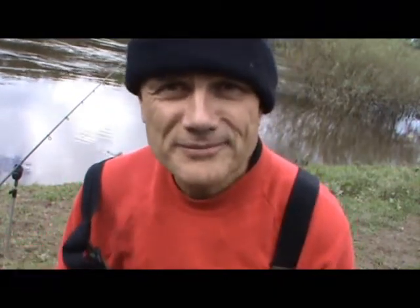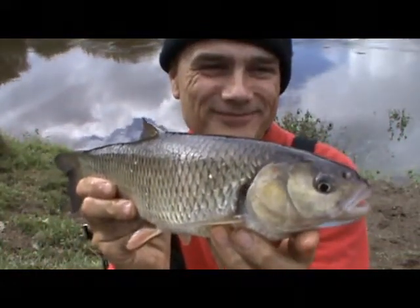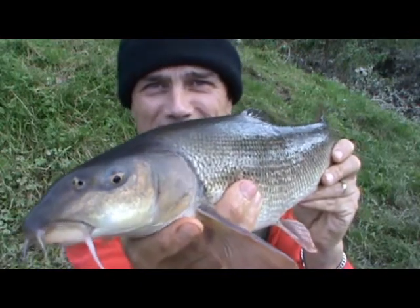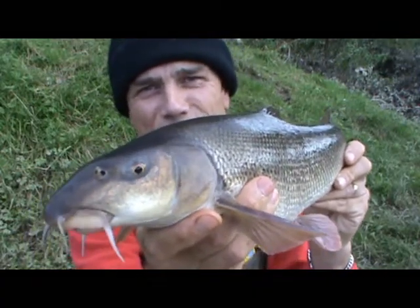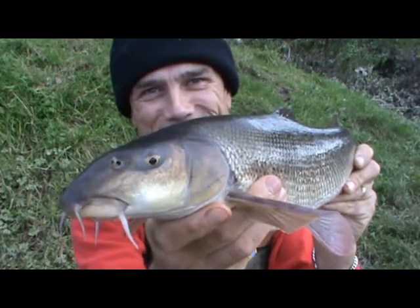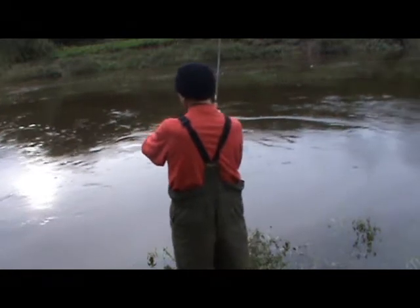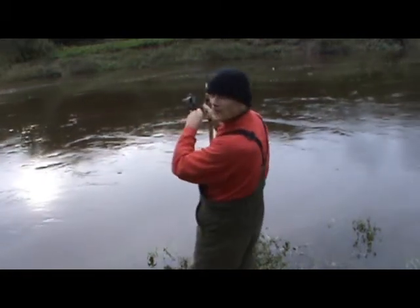Anyway, let's get cast out and see if I can get a fish. Just a small chub caught on the squiddy — it's 1-1 now. The Frankie has just produced my first barbel of the session. It's a better fish as well, the second one I caught, and this is on the squiddy.